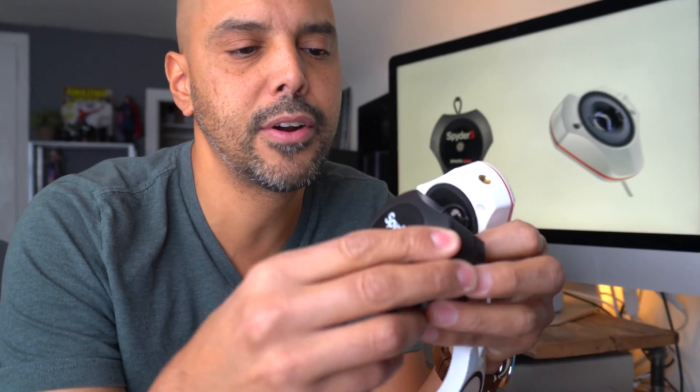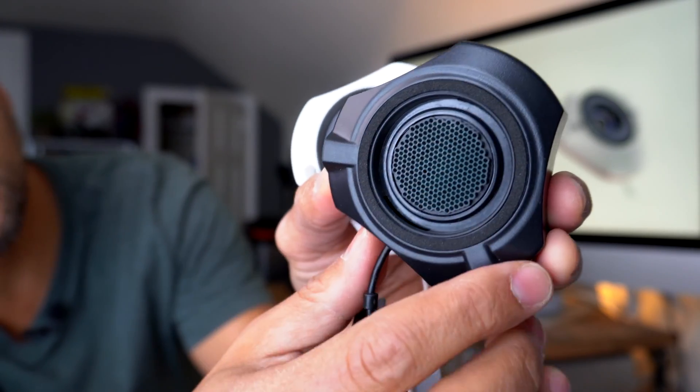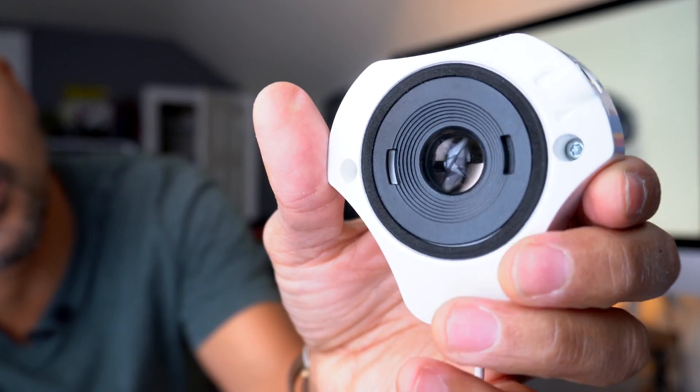Number one, if you project your images — the Spyder 5 has this net technology which goes on your screen, but the new Spyder X has an optical sensor that can read light. What's neat about that is you can now calibrate projectors. It can see the light from projectors and you can get images that match your screen and match your projector for those slideshows you still show your family of all your images of the year.